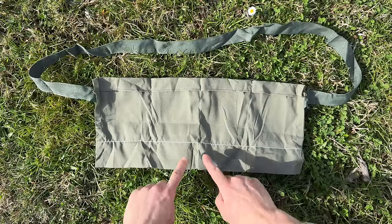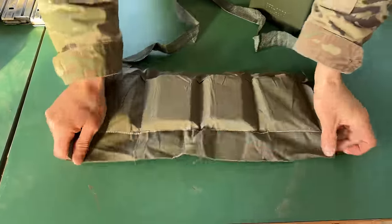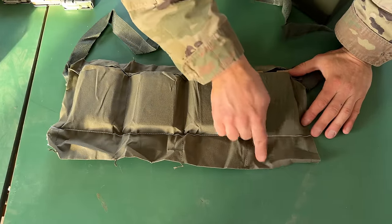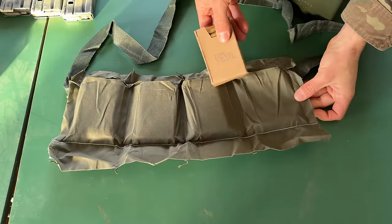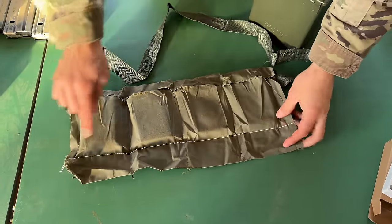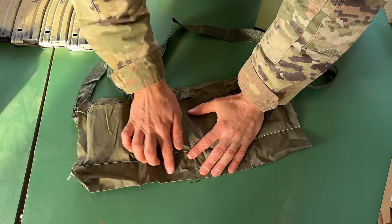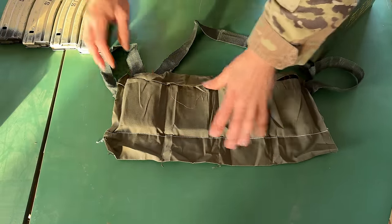Now I'm going to show you what that looks like at the range — bring your attention to this white string. I'm going to lay it out for you. As you can see, it's got four pouches, all divided into two compartments: a smaller compartment and a bigger compartment. The bigger compartment has the 5.56 ball rounds in a cardboard box. This white string prevents the cardboard box from going all the way to the bottom of the pouch, making it easier to grab and load magazines.